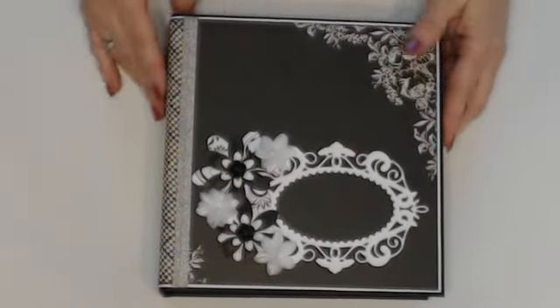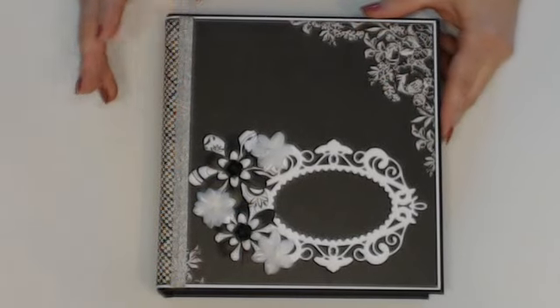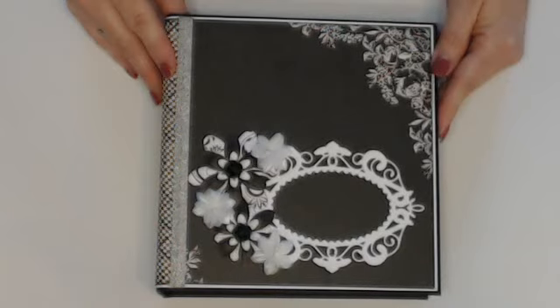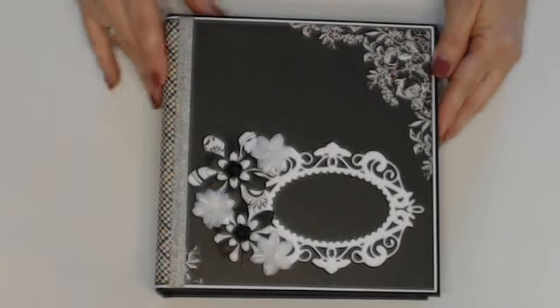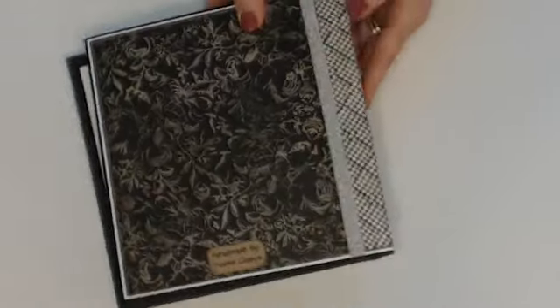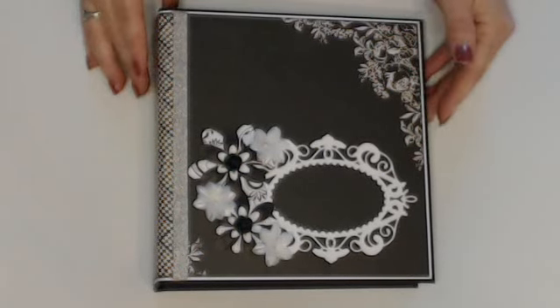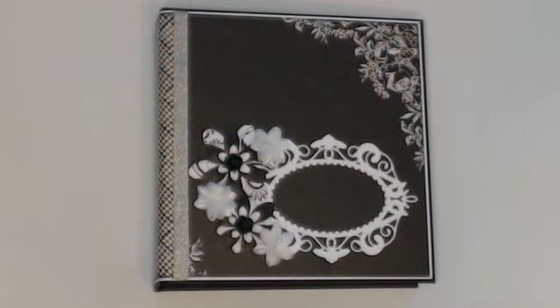So that's the Back to Basics mini album from Kathy King — I just changed it a bit, added a few things, and modified the cover pockets. I really like how it turned out. I hope Lorraine likes it, and I'll see you guys with another mini album or junk journal soon. Thanks for watching — bye!